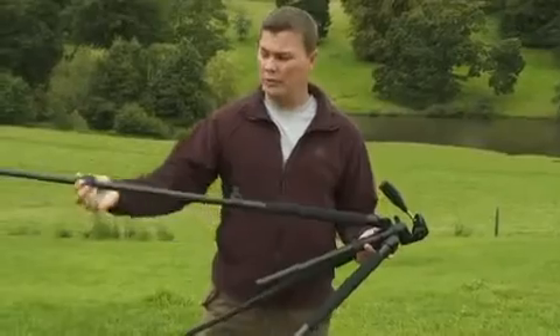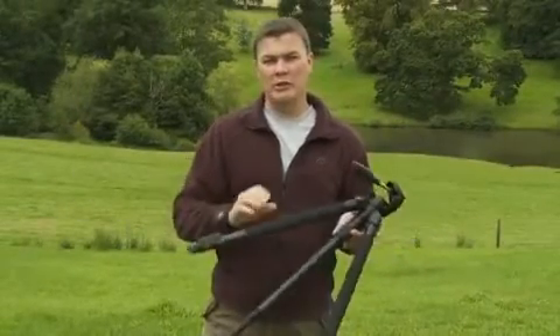Now let's take the second of the T's: portability. This is a lightweight tripod — it's easy to carry and won't be a burden on long walks. Also importantly, it folds down to a small size which means it will attach nicely to a standard camera backpack.